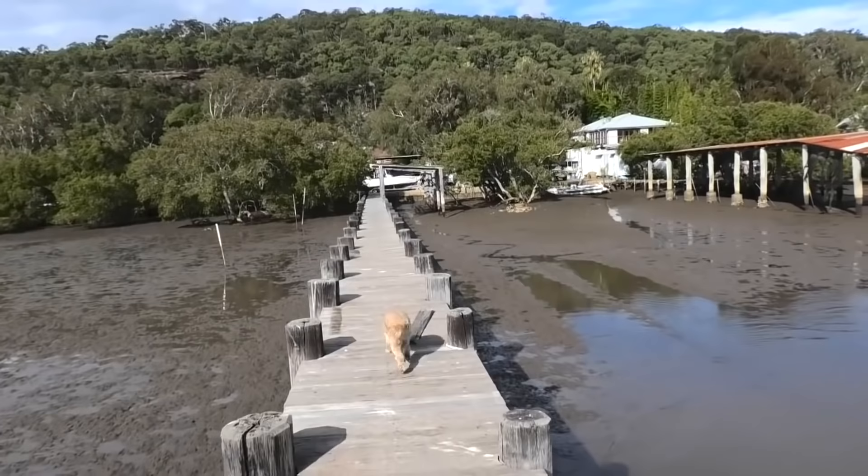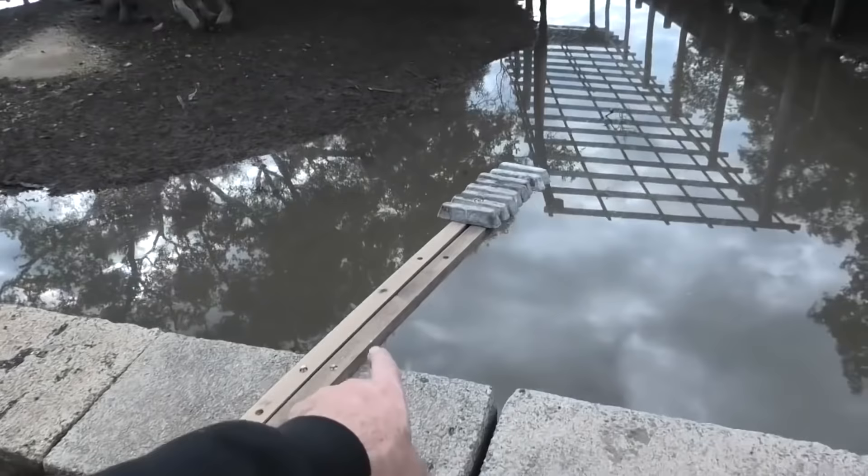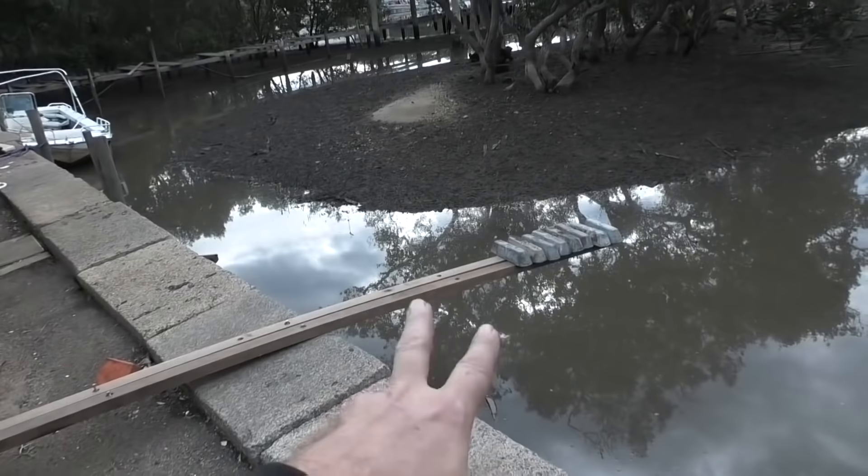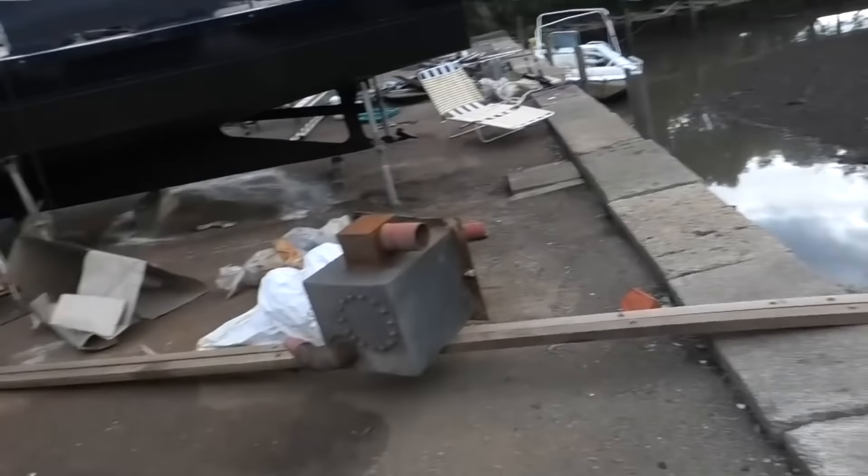Nice low tide at the moment. Here I've got the heat exchanger and the old wet exhaust sitting on these rubbing strakes, and my ballast weight on the end. This has been sitting like this the whole time I was up in Bundaberg. So I'm going to get that off now, put it onto some sawhorses, cut the ends and start oiling it ready to go back on the boat.